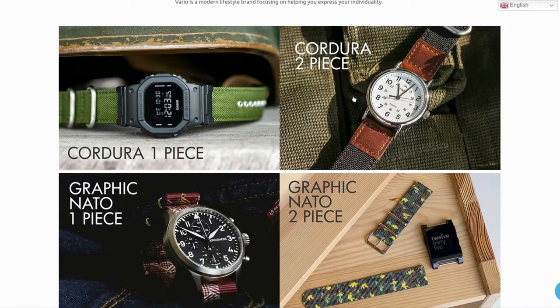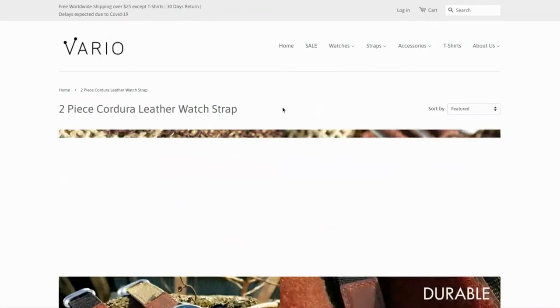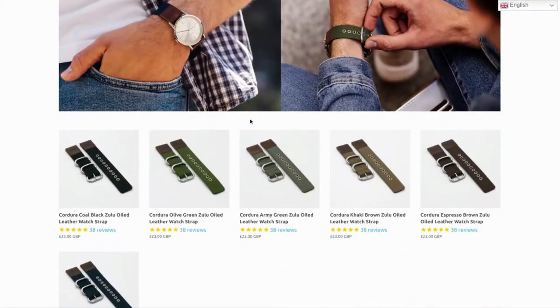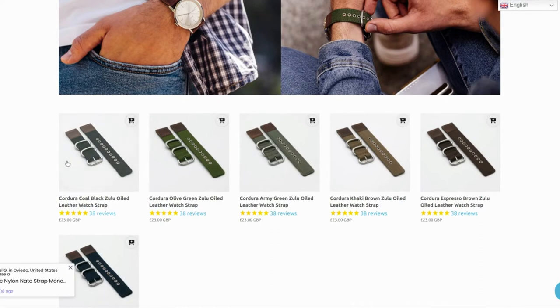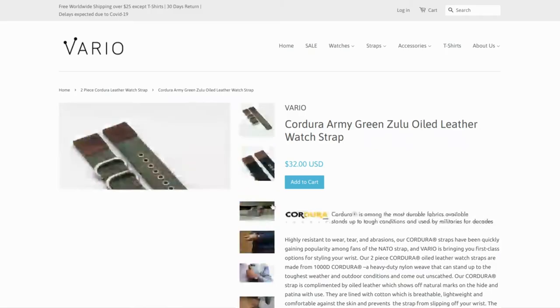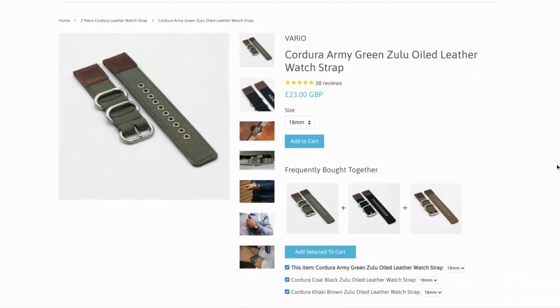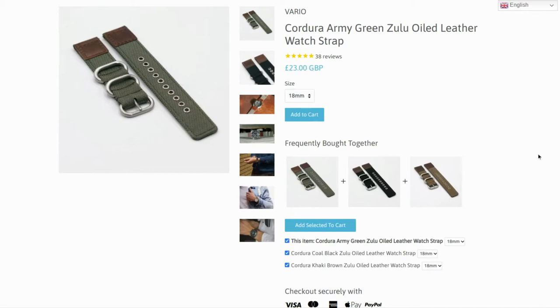You can go onto the Vario website — I'll show you how I found this particular strap. You go through the menu as shown and it's the Cordura Army Green Zulu. This one will probably match well with the coal black Zulu too. I decided to go with the green because it reminded me of my Hamilton strap — it's a little bit more rugged. Have a look at the different strap options and the watches on their website.